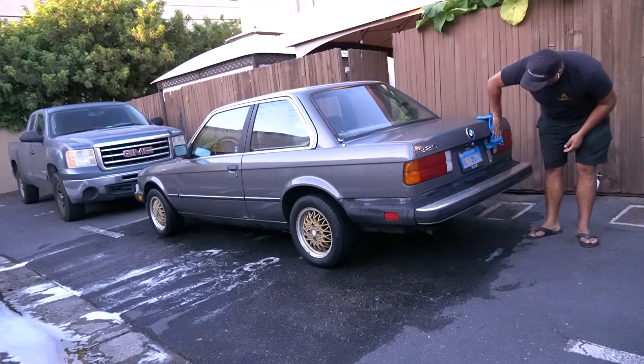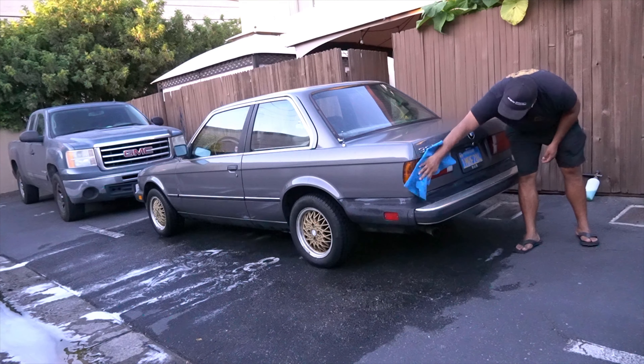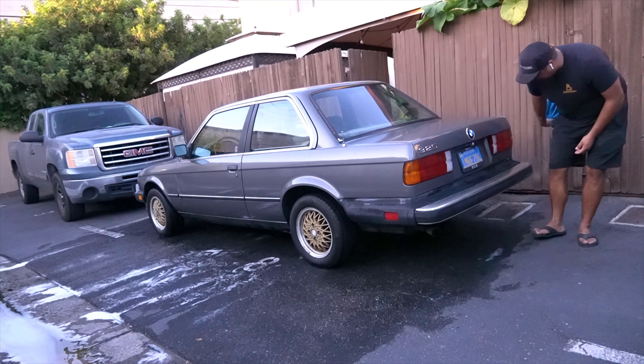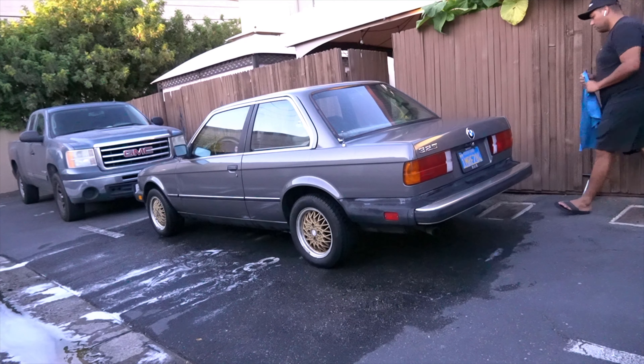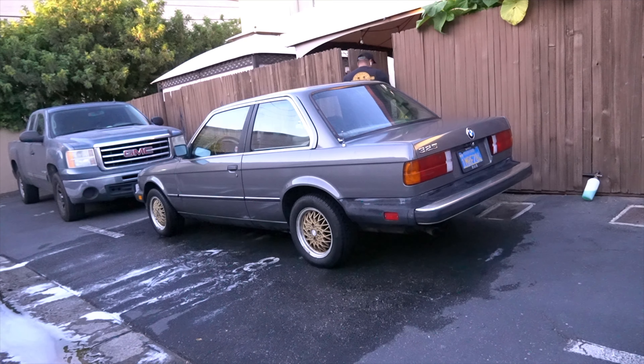The E30 is going to stay stock, to be honest. I like it too much — just clean it up. Other than that, I'm very stoked. We'll catch you guys in the next one. Appreciate it, and have a wonderful day or night whenever you watch this. Peace.